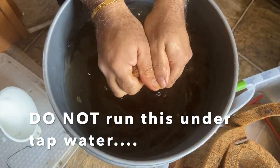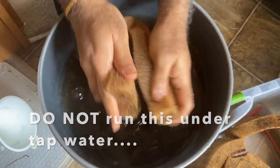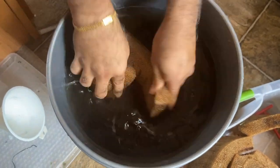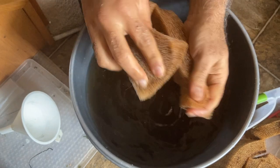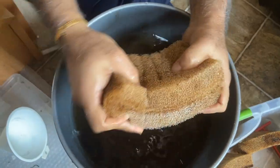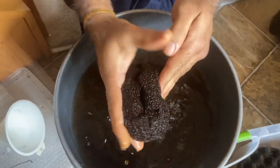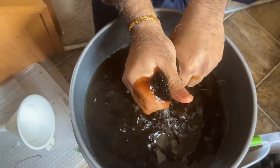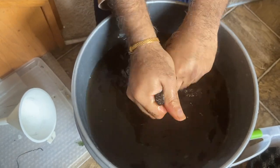Take the sponge from the filter, dip it, and again — do not run this under tap water. There are good bacteria in the sponge that you need for your tank. There are misconceptions about running it in tap water; I used to do this earlier but faced quite a few issues because the bacteria takes a lot of time to develop in your tank or filter.